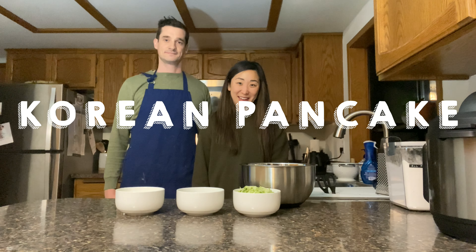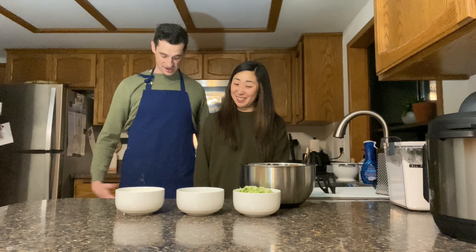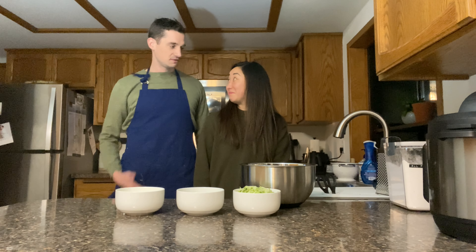Hi everyone, my name is Angela and I'm Brendan and today we're making Korean pancakes. It's one of my favorite dishes to eat growing up and I've got my favorite apron on already. Angela's already chopped a bunch of the ingredients here. I think we're ready to go. Let's get into it.